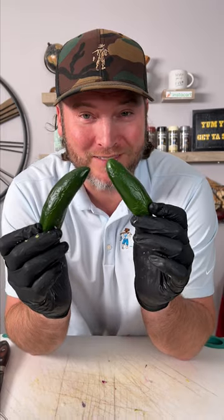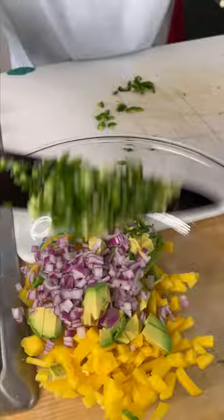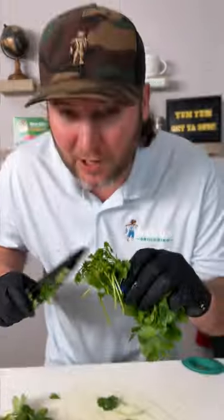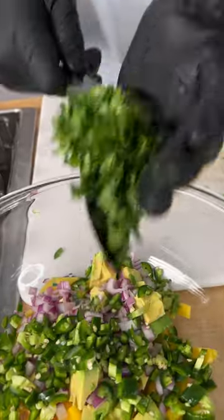A couple jalapeños — I know they're old, but they still work. Some cilantro, and don't forget about the stems — that's the best part. Add your cilantro in.